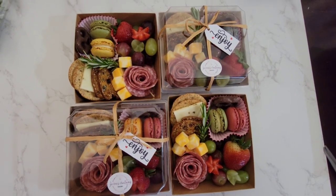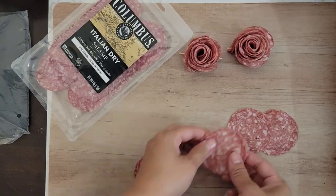Let's make these mini charcuterie boxes. Let's start with the salami roses.